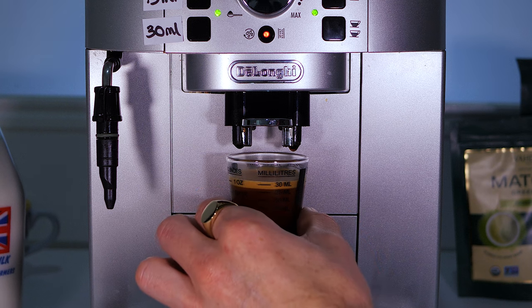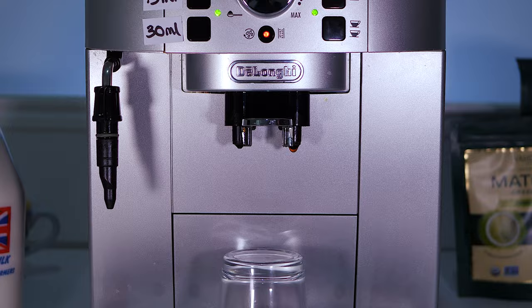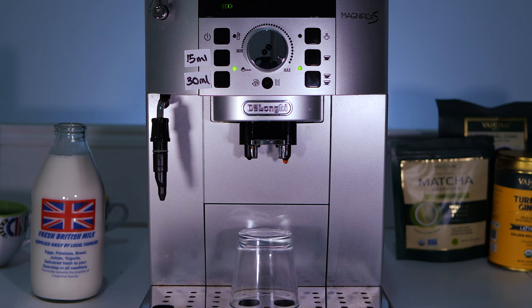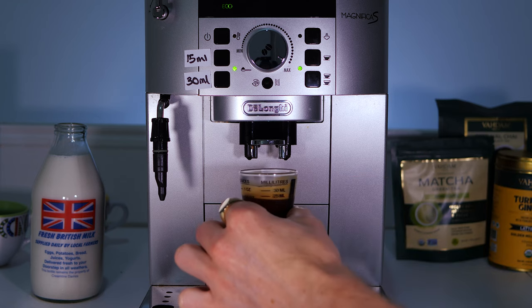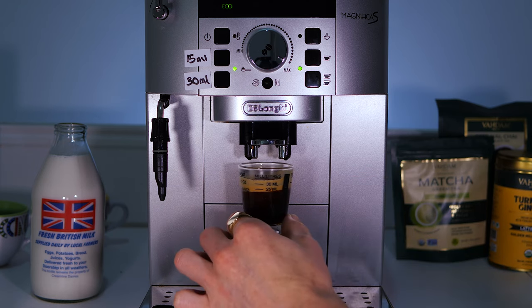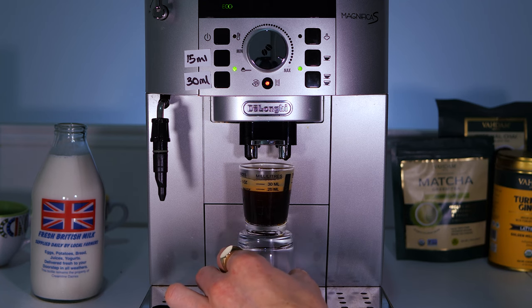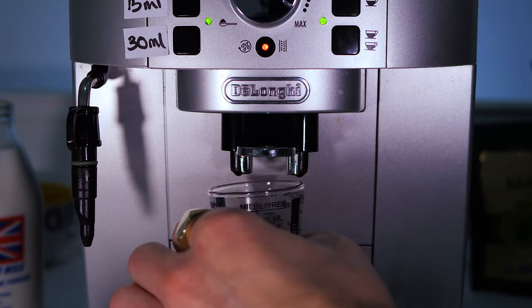That's around 30ml including the crema. Tasting it — wow, that's definitely stronger than the last one. I'd be more than happy to put that into a latte already, but let's take it a step further.